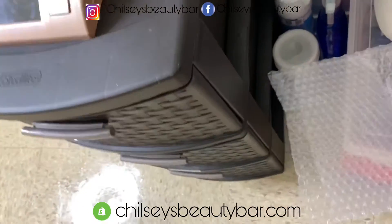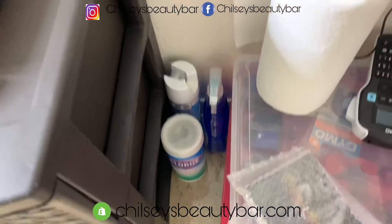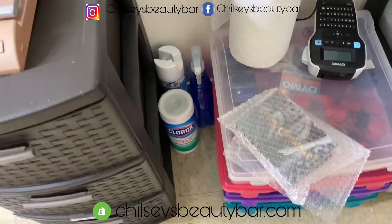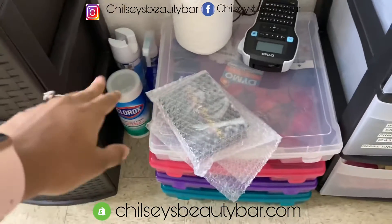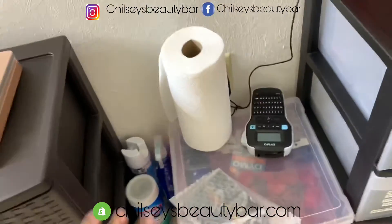This right here — I have my own little cleaning products up in here because I don't want to give people dirty stuff. So these are my little cleaning products that I have in here close to me just in case I need them. I have paper towels, of course.